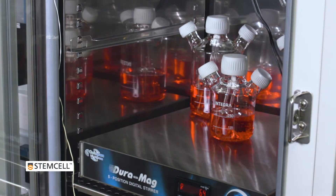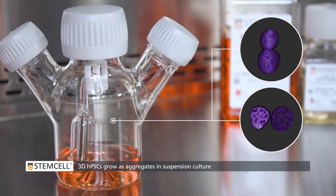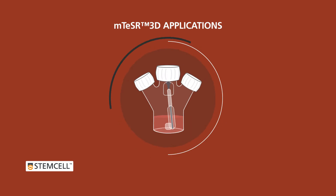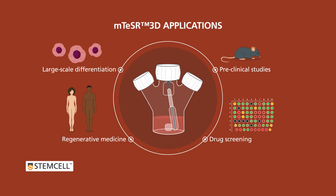3D Suspension Culture supports large-scale expansion of human pluripotent stem cells. For studies which require large numbers of undifferentiated PSCs as the input cell source, Suspension Culture is a more convenient, scalable approach compared to traditional 2D culture methods.